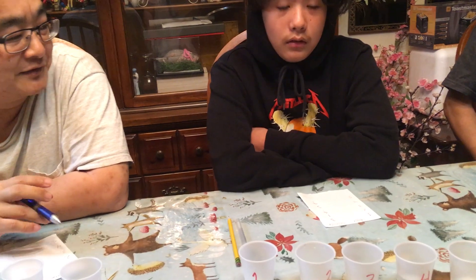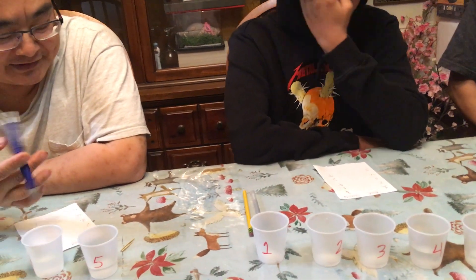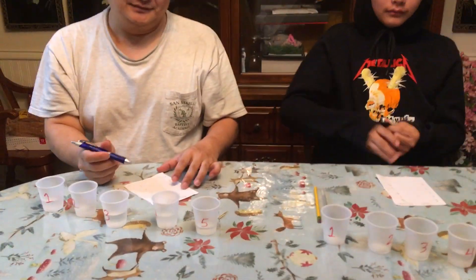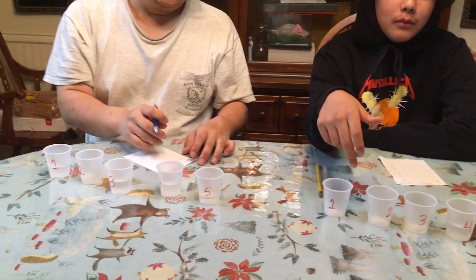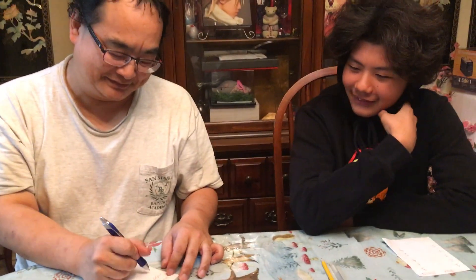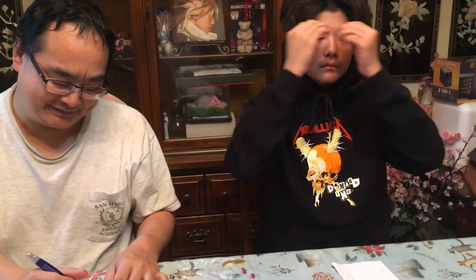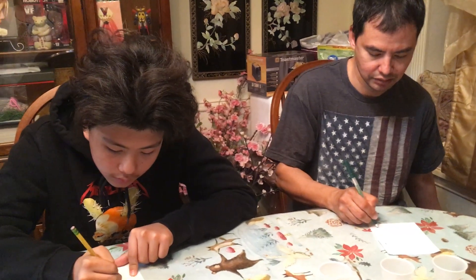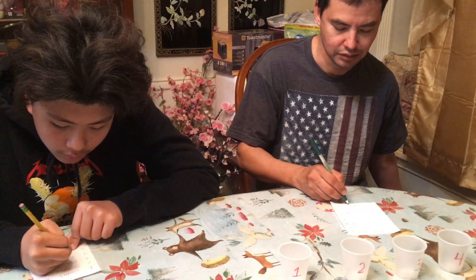Here is the second part of this experiment. Wait — which one was the worst? The worst was number two. Okay. Now I'm going to give you the names of the brands I used. I need a refill because I accidentally drank all of them. Okay, here are the names: one of them was Ozarka, one was Fiji Water, one was Smart Water, one was from the faucet, and one was a store brand — like Walmart, just a generic store brand.